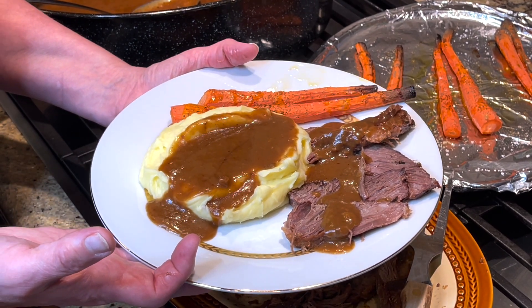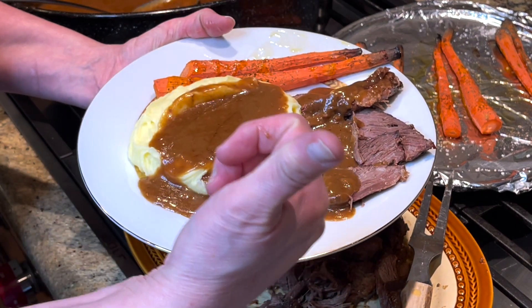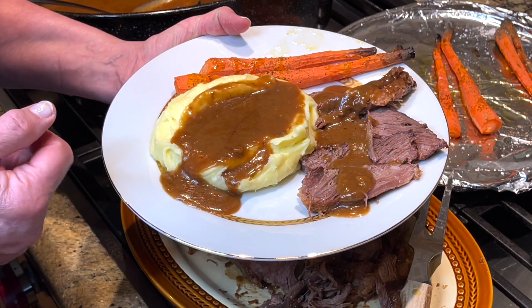And this is Jana's Pepsi Pot Roast with whipped potatoes, homemade gravy, and delicious roasted carrots. Thank you for stopping by Jana's Kitchen! Please remember to hit the thumbs up because that really helps reach other people with my recipes. Hit thumbs up, hit subscribe, and please stop back to Jana's Kitchen.